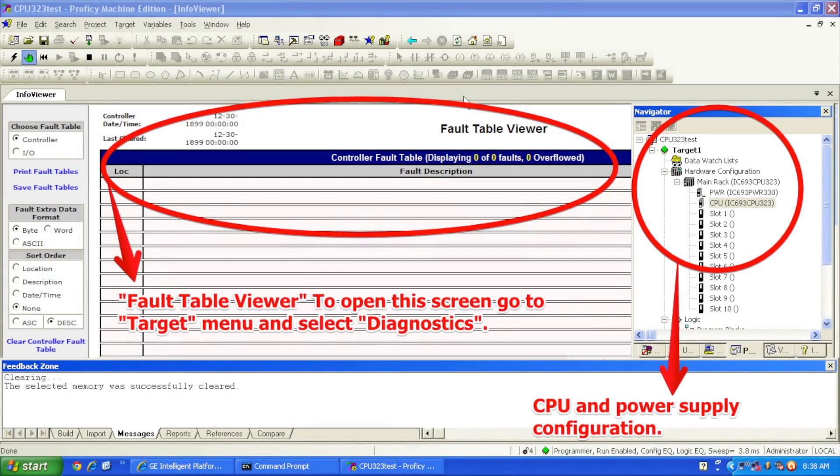In Proficy Machine Edition, I've selected a new blank file, and under main rack, under CPU on the drop-down, if you double-click or right-click on CPU, you can replace the module. I've replaced the default module with an IC693 CPU-323 and a PWR-330, so the same physical setup I have in front of me is reflected in Proficy Machine Edition under the navigator bar.